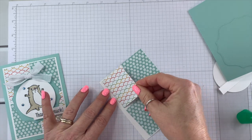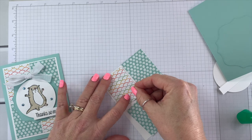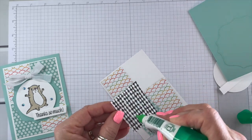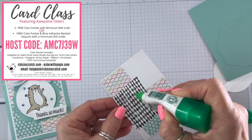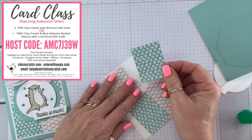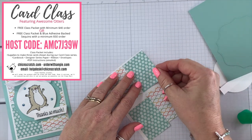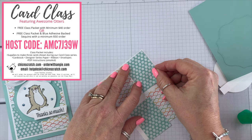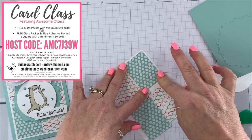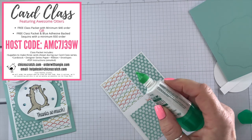For the details about the card class, I have all the details over on my website and I'll also recap those in the third video. I guess I could talk about it while I'm gluing this down. To get the supplies to make all three cards, if you place a minimum $40 order using my special host code, you can get the kit for free.